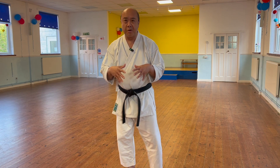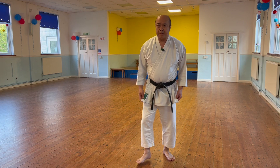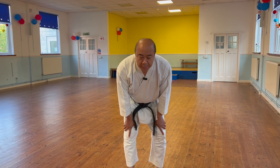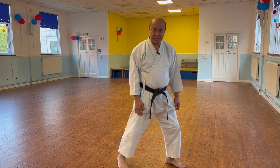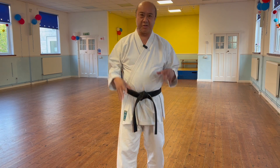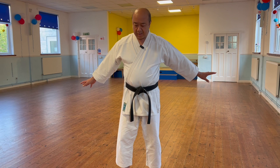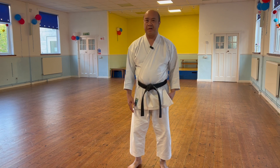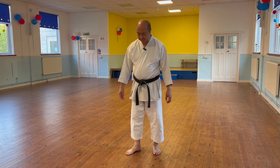Tonight I'm going to do a talk-through of Pinan Sandan. I won't do the whole kata in one go because I know you'll be picking apart every angle. I'm going to talk through and go through the points I use as my own learning points - so any mistakes are my mistakes. We have to be self-aware: if you don't even know what to look for, how can you improve?